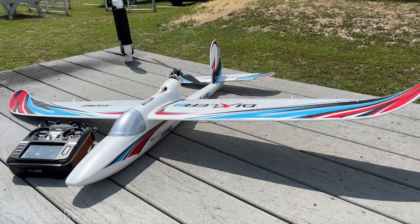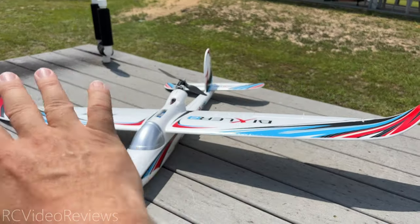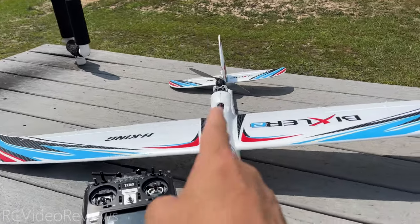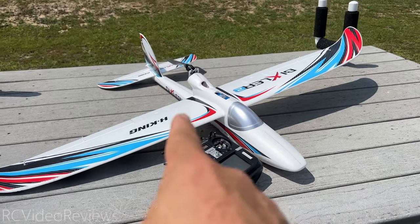Hello, welcome to RC Video Reviews. In today's video, I've got something kind of unusual for you. On my Bix 2, which is just a test platform — don't worry about the airframe, this will work on any airframe — I put a Matec Vario Express LRS receiver in that plane.